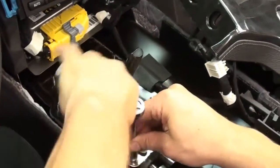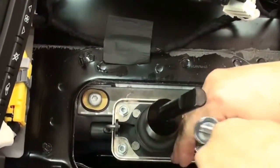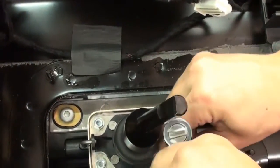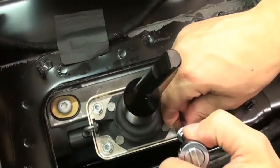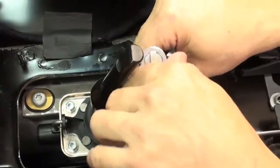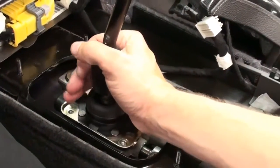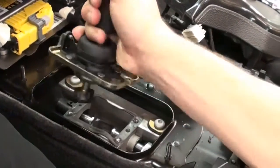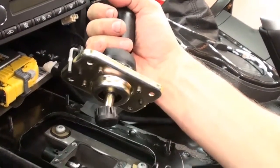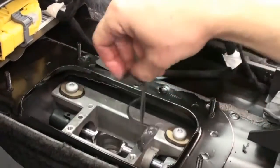Now we're ready to remove the factory shifter using the same 10mm socket. Just remove the four hex bolts and be really careful when you get close to getting them completely unscrewed — don't let them fall off and go into the tunnel because it's kind of hard to get those out; you need a magnetic tool to retrieve them. Once the four bolts are removed, pull straight up on the shifter and you'll pull the factory shifter right out. Make sure this pin comes out with it, and then pull off the little thin gasket.